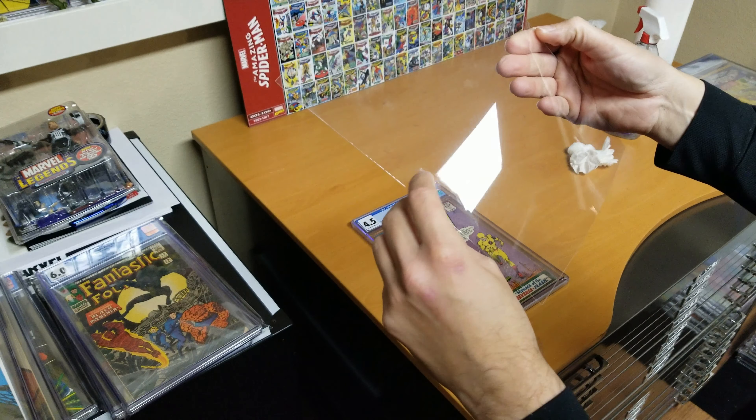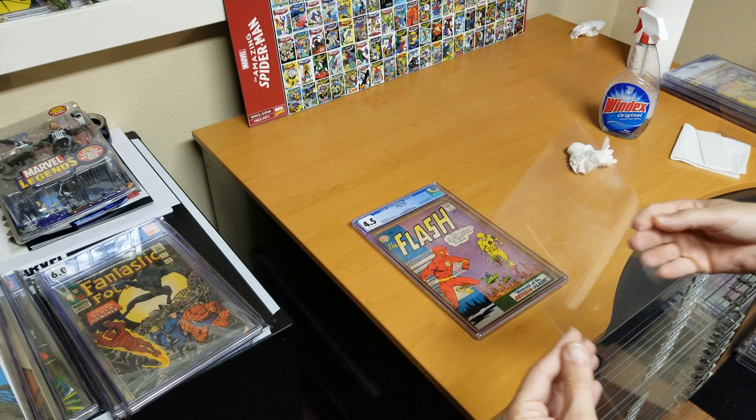You can see this one is a bad one — there's a manufacturing defect — but I'll put it in there anyway. It's not that bad.